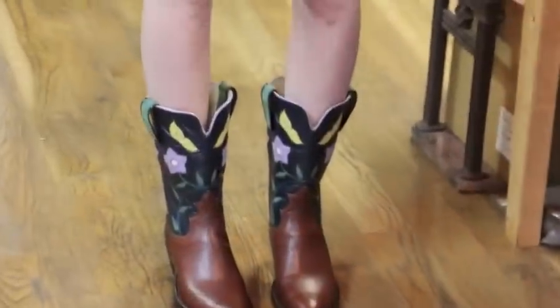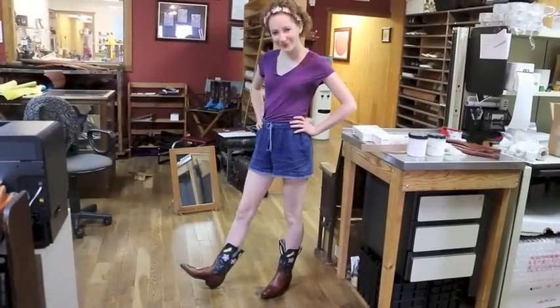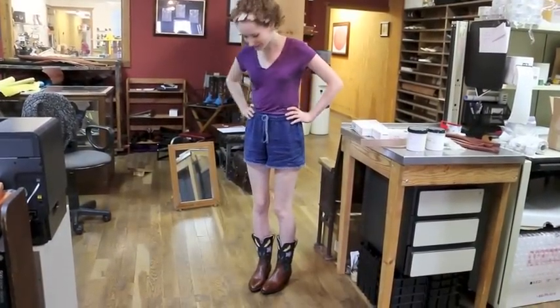I haven't had a pair of cowboy boots since I was like five. Thank you for letting me take your class.